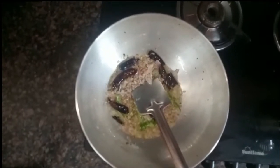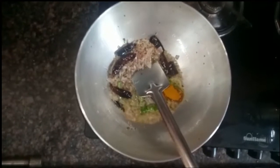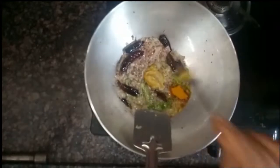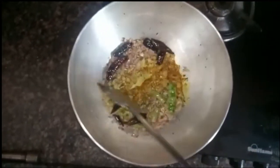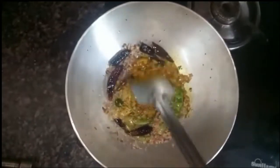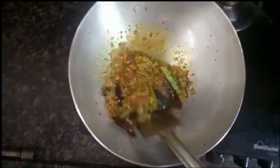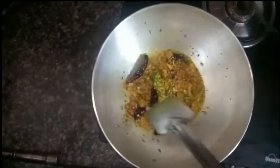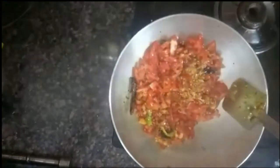Now add the paste in the oil. Let's put the curry in the middle. I am going to put the tomatoes in the pan. 1 minute of salt.